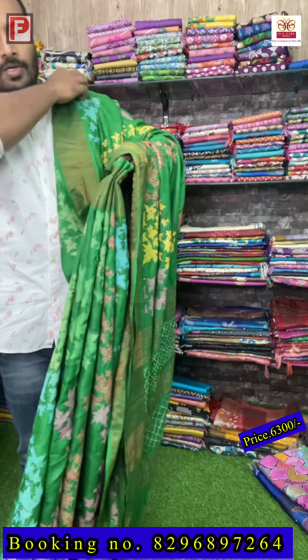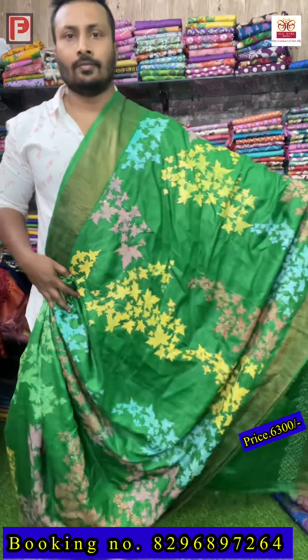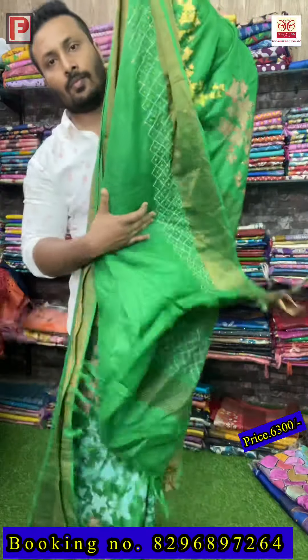This is the emerald green — see the pallu and all over like this. Just have a closer view of this katha work — it takes so much time to make. There is a blouse — this is the blouse of the saree with fill.